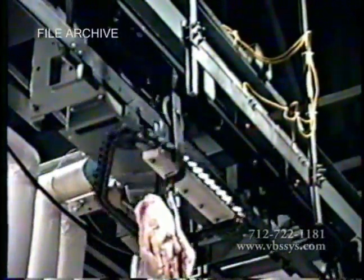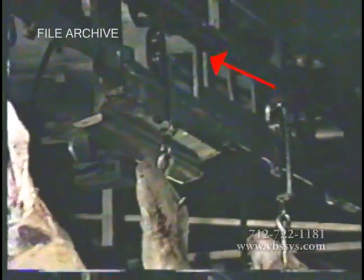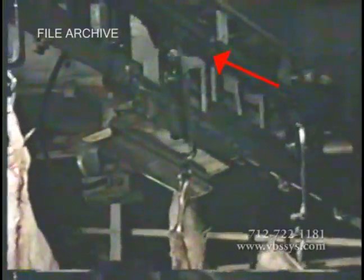The Vandenberg Scales in-motion monorail scale is mounted directly into your plant's overhead rail and trolley system. As a carcass-laden trolley approaches the scale, it is being propelled by the overhead push-dog onto the scale's multiple rail section. The scale's dog chain then pulls the carcass trolley onto the monorail scale's dead rail.